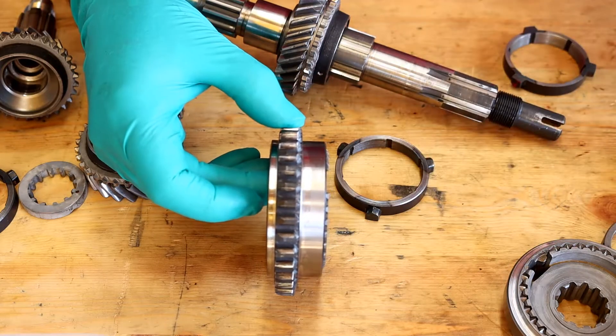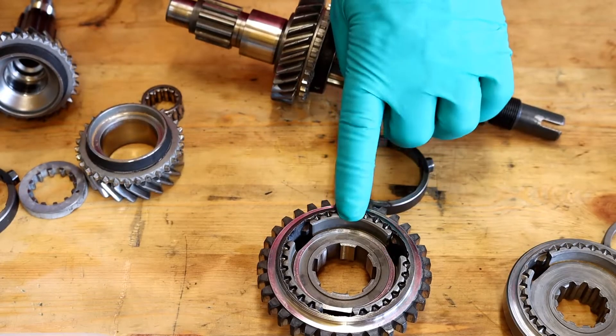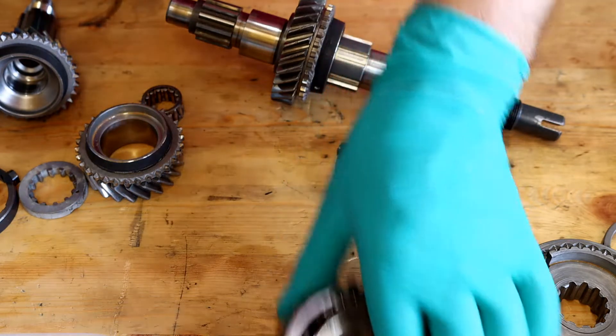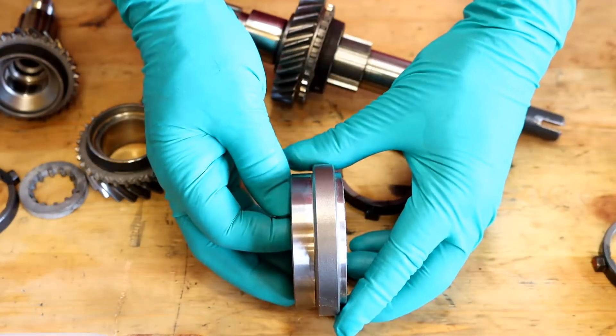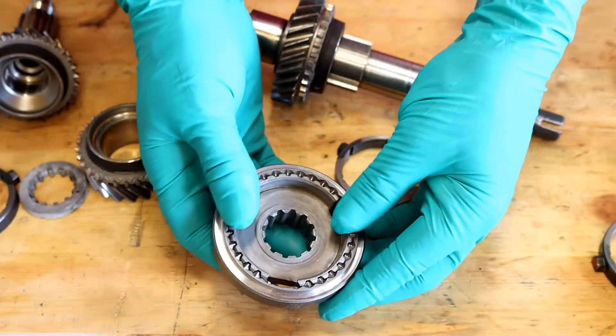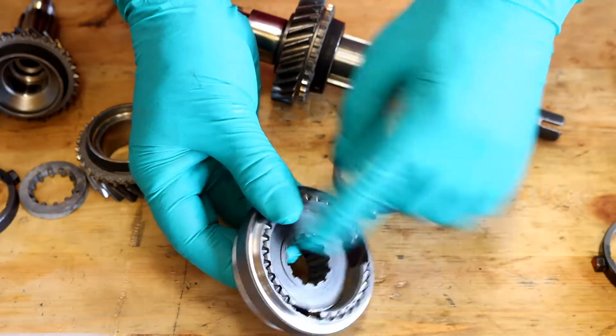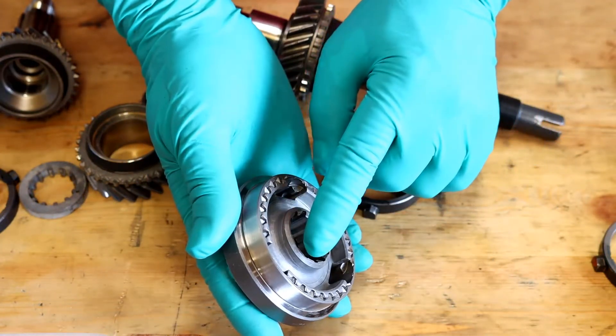Like so. I should have probably pointed out that this is the synchroniser for gears 1 and 2. Now we'll have a look at the other end, which is the synchroniser for 3 and 4. I'm not going to take this one apart, it is assembled correctly. You can see this bit down here — there really isn't much on this side, and there is loads on this side.